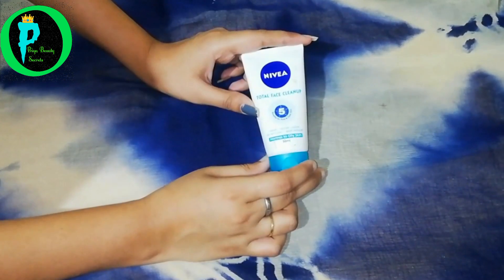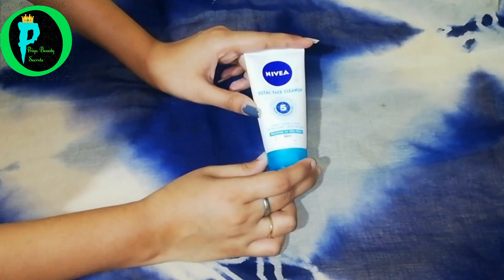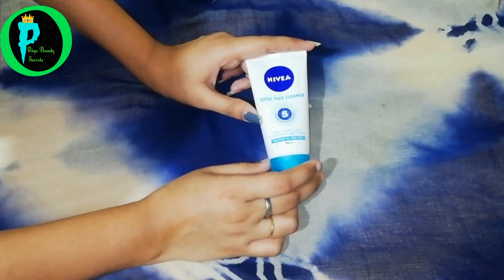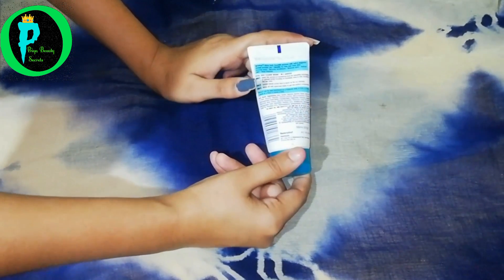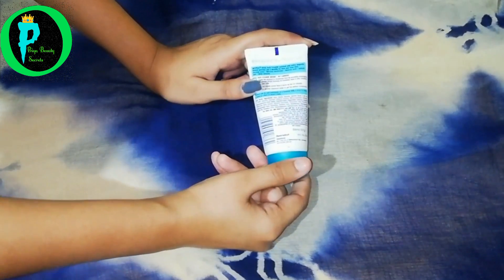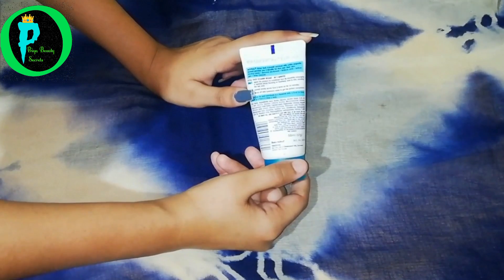This product is the Total Face Clean-Up. It works as a face wash, face scrub, and face pack — three products in one. You get 50 ml and its market price is 120 rupees. So you are getting three things for just 120 rupees.